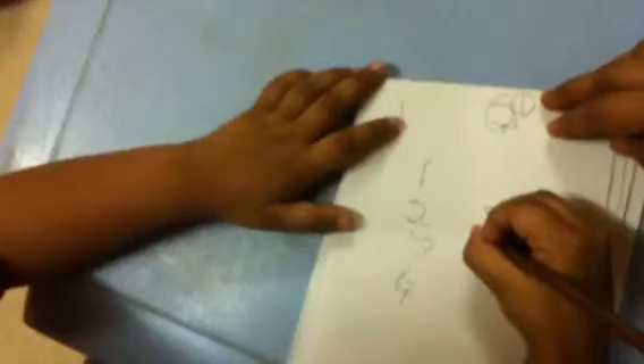Write five. Now write eight. Write five. Okay, five. Five. Write five. This is five. Very good. Very good. Very good.